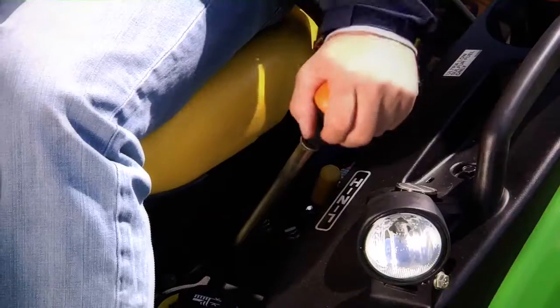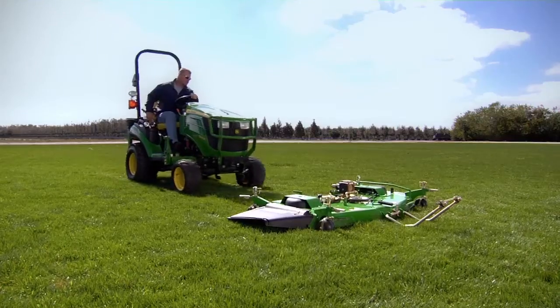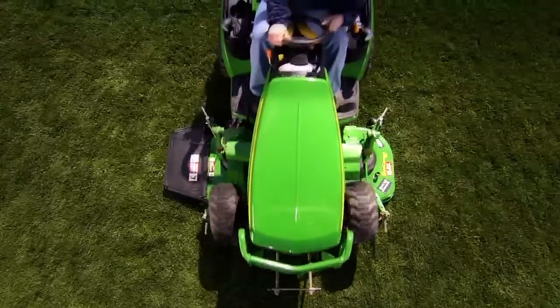With the transmission in range A and four-wheel drive engaged, lower the mid-mount lift system and drive over the deck ramps. As you do, the PTO shaft connects automatically.